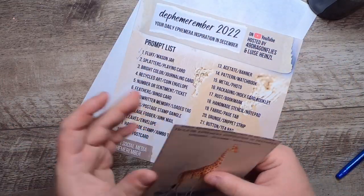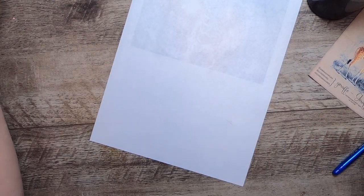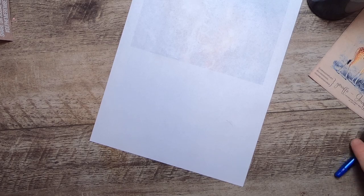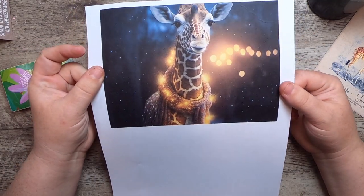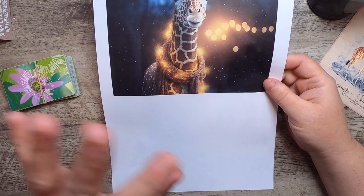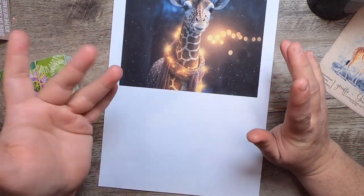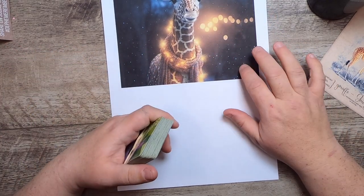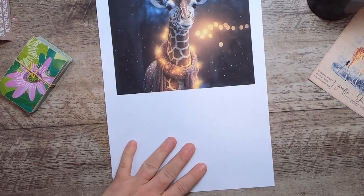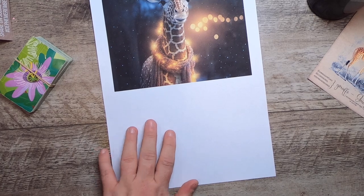I'm not going to use that card because it's a little small for what I want to do today. I have so many playing cards in my possession, and I also have this design of a giraffe I've been working on in Procreate for a while. I want to use this image as my inspiration. I've been working on a bunch of different wintry animals, so I thought it was a great time to pull this one out.